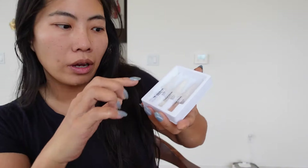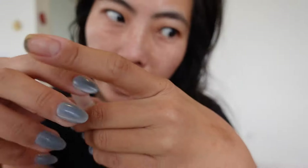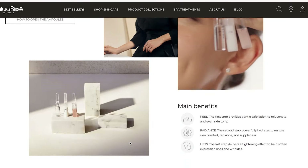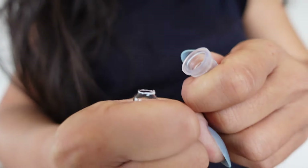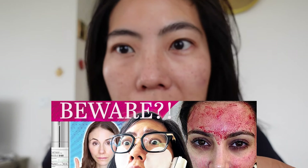For those of you scared of these glass capsules, I don't think there's anything to be scared about, but you do need to be careful. Step number one is the peel. The customer service at Natura Bisse is the nicest — they send sample packets and explained that this is the highest glycolic acid available over the counter. You crack it open, wipe off any glass shards, then apply it in upward motions. You don't feel any sting, though it does smell like rubbing alcohol.